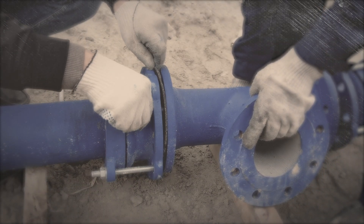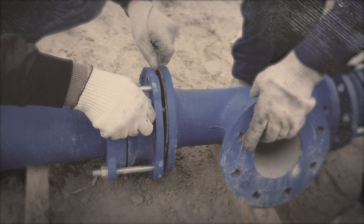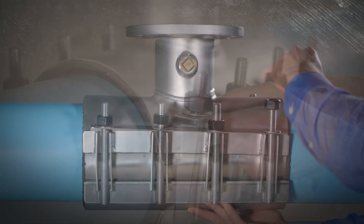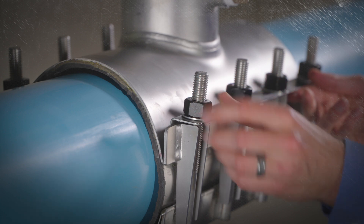Shutting down a water main to add a connection is costly and inconvenient. Tapping sleeves provide a quick and simple method to install a valve or hydrant without interrupting the mainline water flow.